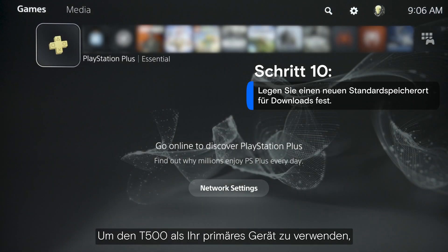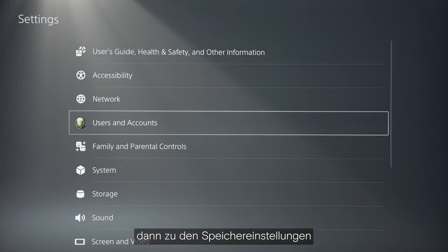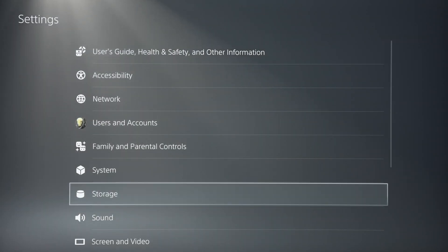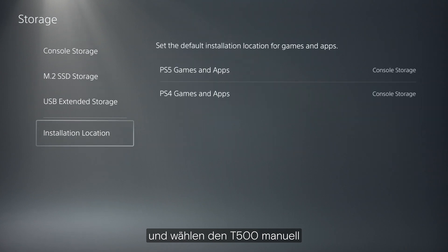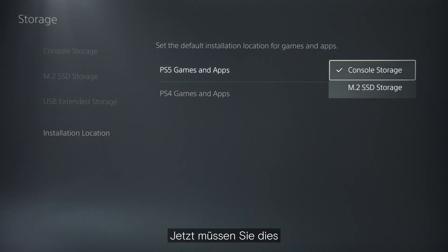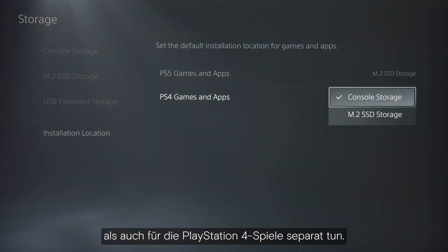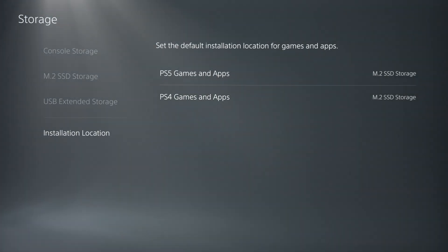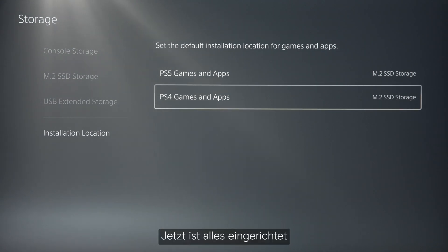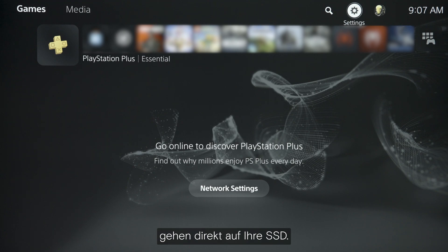To use the T500 as your primary device, go to Settings, then Storage Settings, and manually select the T500 as your default download location. You'll need to do this for both your PlayStation 5 and PlayStation 4 games separately. Once you've done that, all your new game downloads will go directly to your SSD.